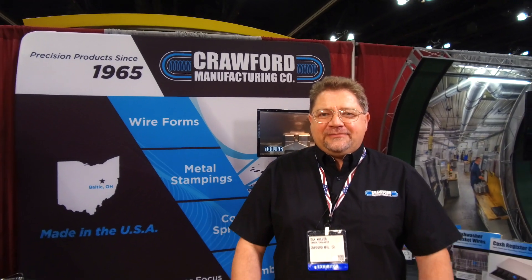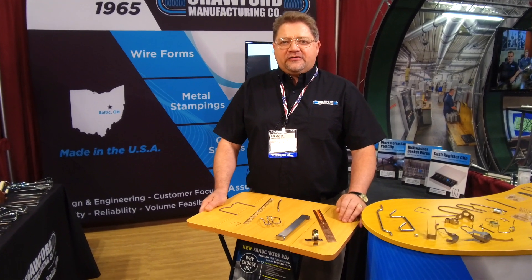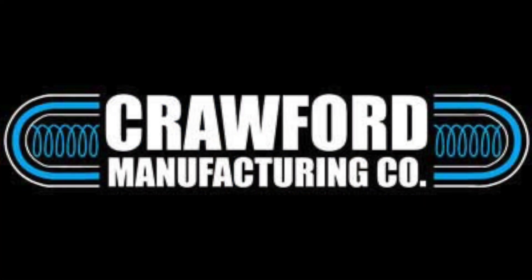Here's a company that does the simplest things to save you big money, and that's why this company is really special. Dan, introduce yourself to our part gurus, podcast watchers. Hello, I'm Dan Miller, owner of Crawford Manufacturing. We do wire forms, metal stampings, and assemblies.